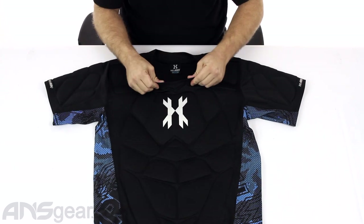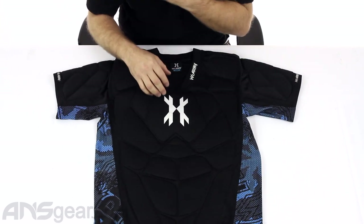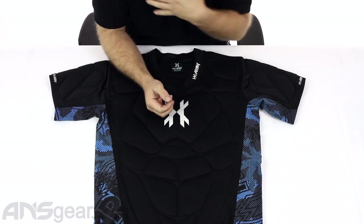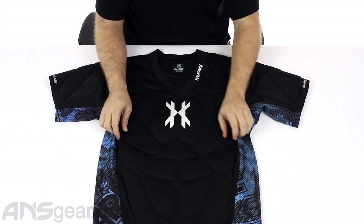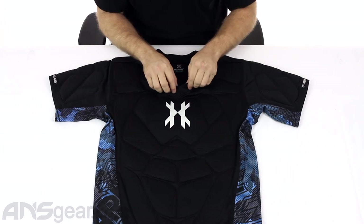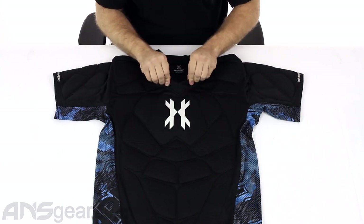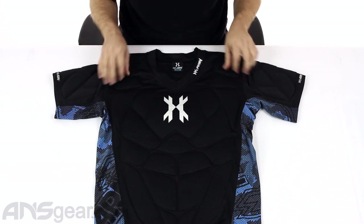The V-neck collar has some stretch to it at the top, so getting your head through it and keeping it tight around your neck and shoulder collar area is good. There's no padding in the collar itself — it's just the material — but the padding does start right there past the collar.